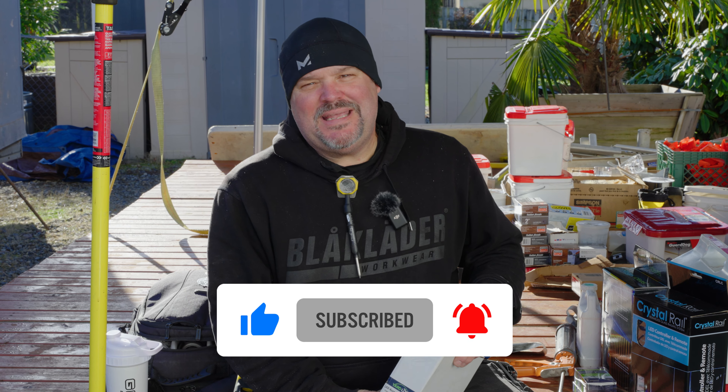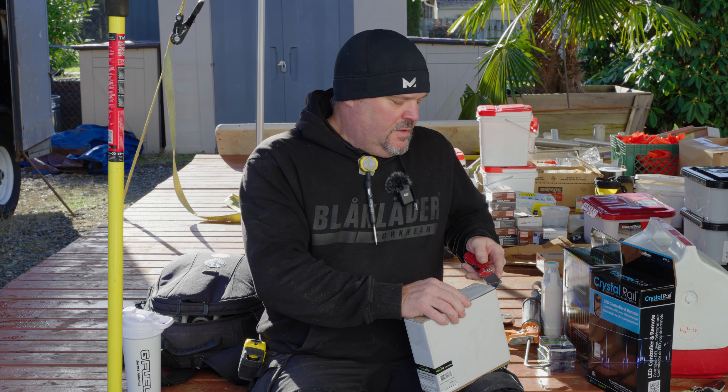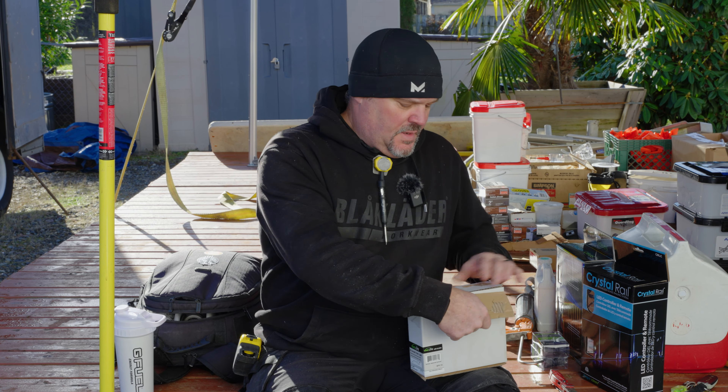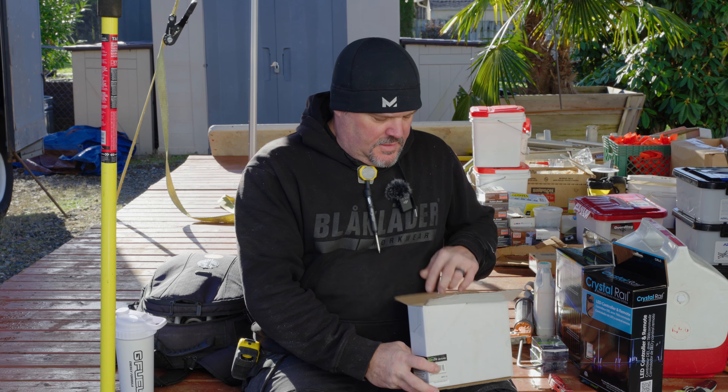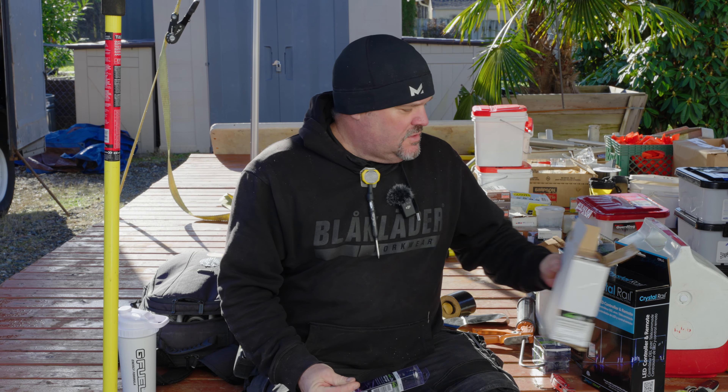If you like this video, don't forget to like, comment, and subscribe. I ordered a rail system for the deck we're building right now, so these just came. I ordered some extra lights and haven't opened these boxes yet, so this is kind of a reaction video too.